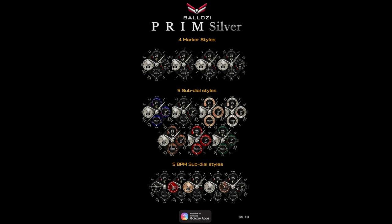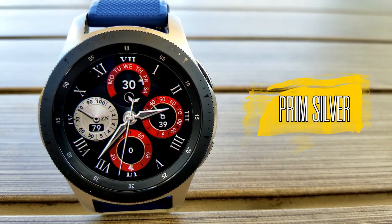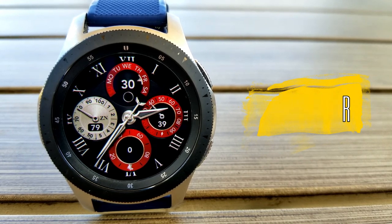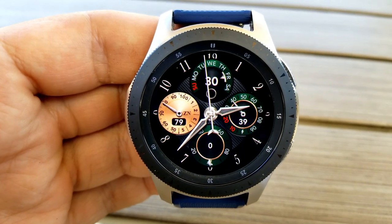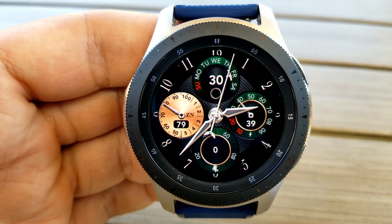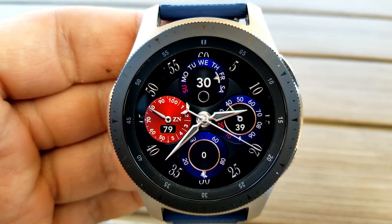Anytime you can grab a Balazi designed watch face for free is a fantastic bonus, and this one should definitely appeal to those that either like luxurious watch faces or that want to add at least one to their collection. This is a great one to add for many reasons.